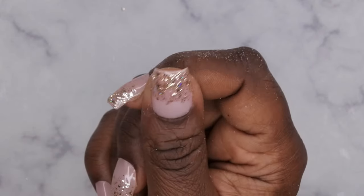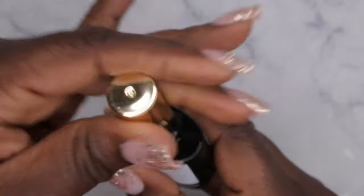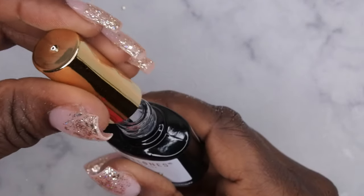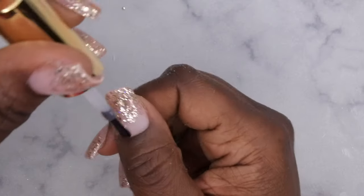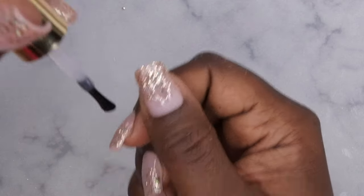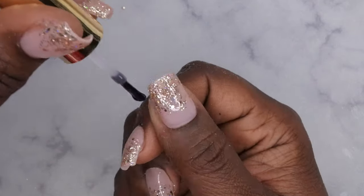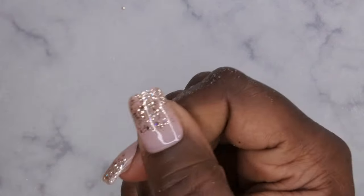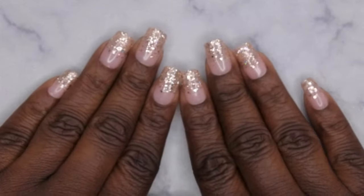Once the glitters are where you want them, cure for 60 seconds. Then go in with your top coat and your design is done. This is how the nail looks — a beautiful glitter ombre set.